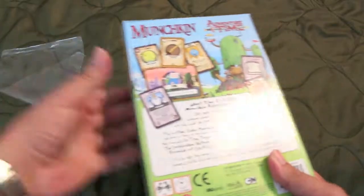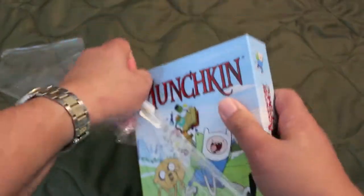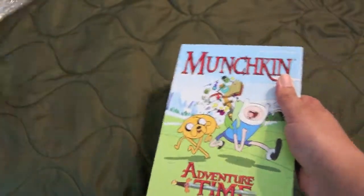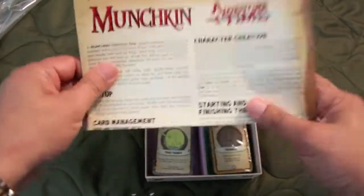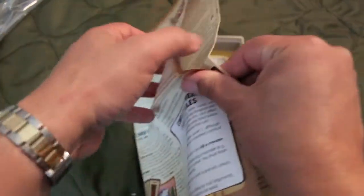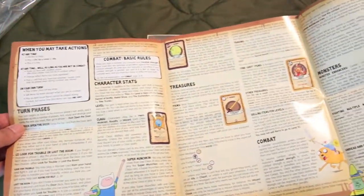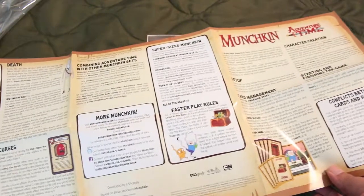Alright, let's see what's in here. It says it's for age 10 plus, 3 to 6 players. Alright, rulebook — oh, this is interesting. Open it up — rulebook, interesting. It's in color. Looks like it's around 6 pages or so. That's not bad.